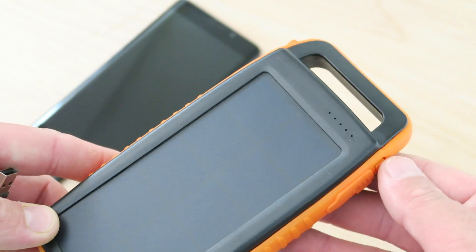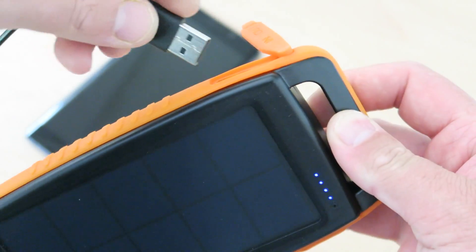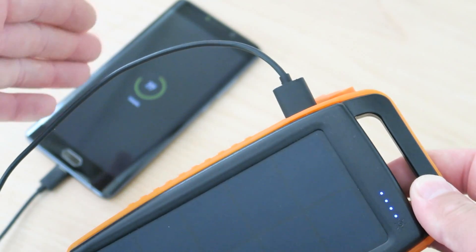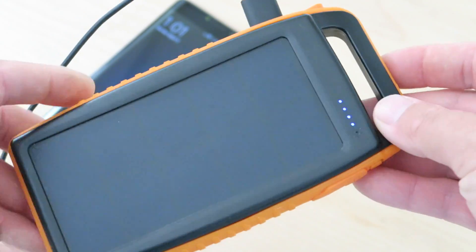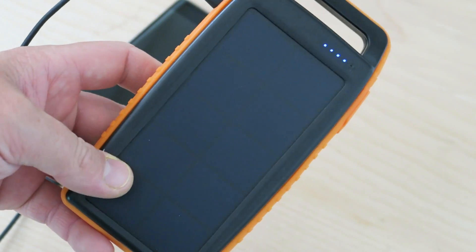Operation is very straightforward. Simply press the button on the side to see the level of your charge. You can open up either one of the USB ports on the side of the device and plug in any USB device. I'm going to plug in my phone — you can see it's charging there, no problems at all. You have 15,000 milliamps which is quite a lot of power — it would probably charge my phone at least three times.